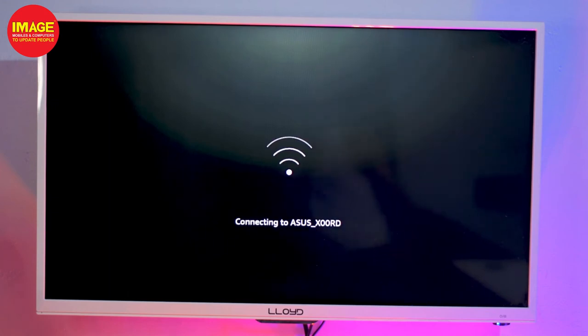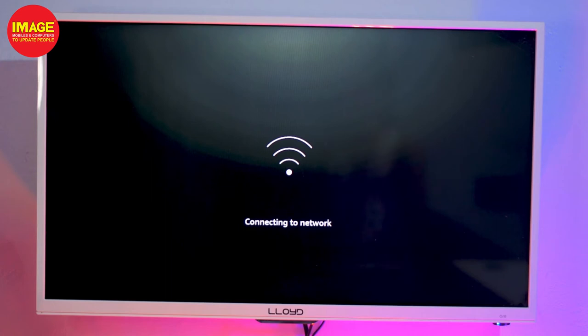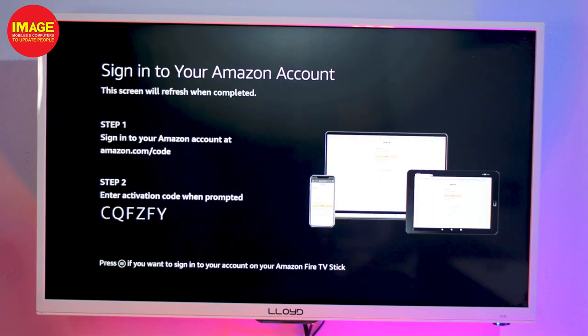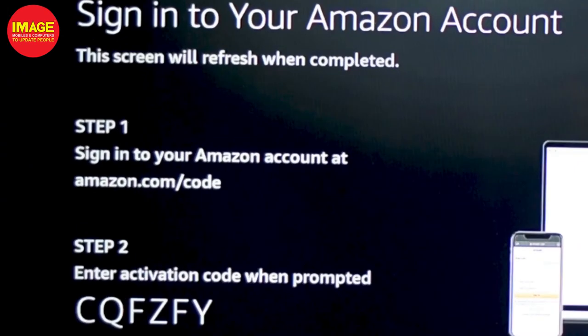If you want to do updates, the Fire Stick will automatically update. To connect your Amazon account, you will need to sign in. We will sign in using the same Amazon account. Click here and visit amazon.com/code on your phone or computer.